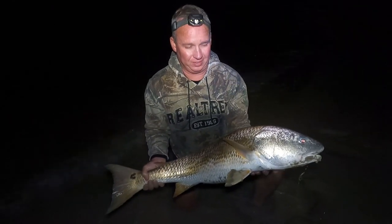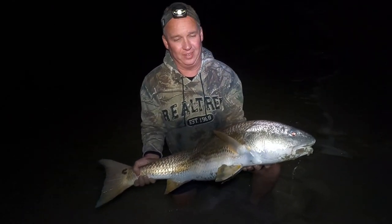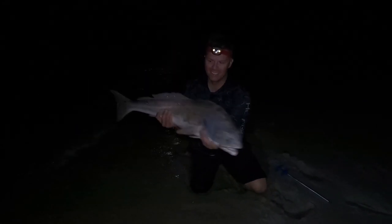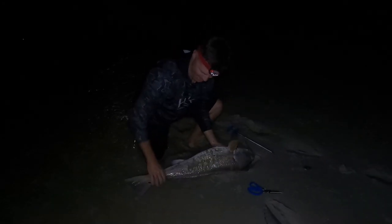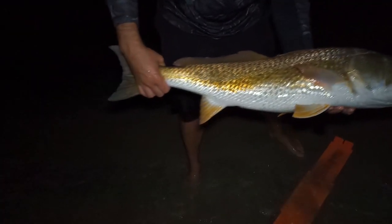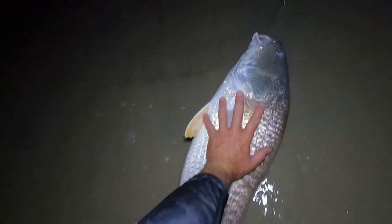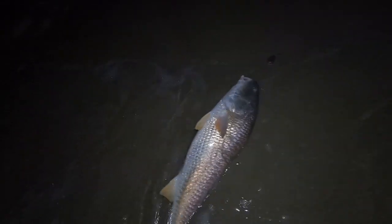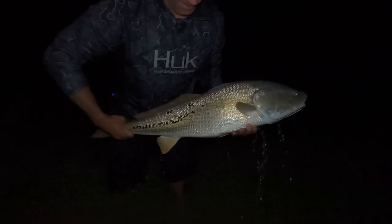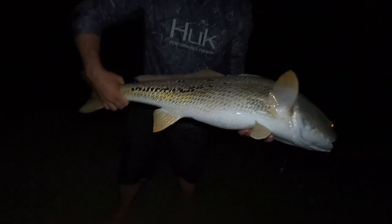Well worth a trip right there boys, yeah man, beautiful — a lot of work and a lot of fun there. That's the monster we came out here for, yes sir. How about that with the copper on that fish? Beautiful, look at the size of that fish, insane. Look at the spots on that fish.